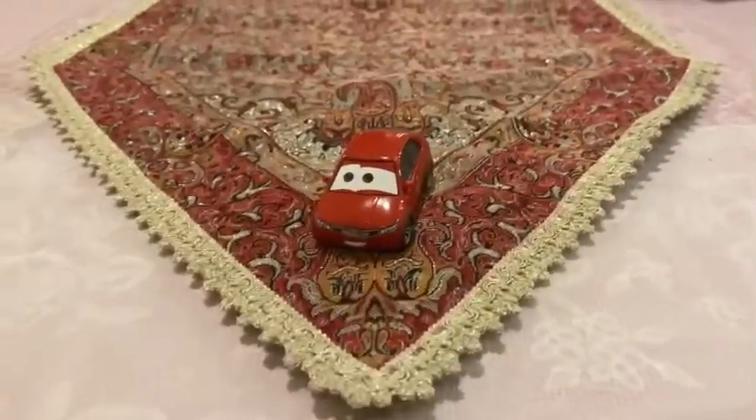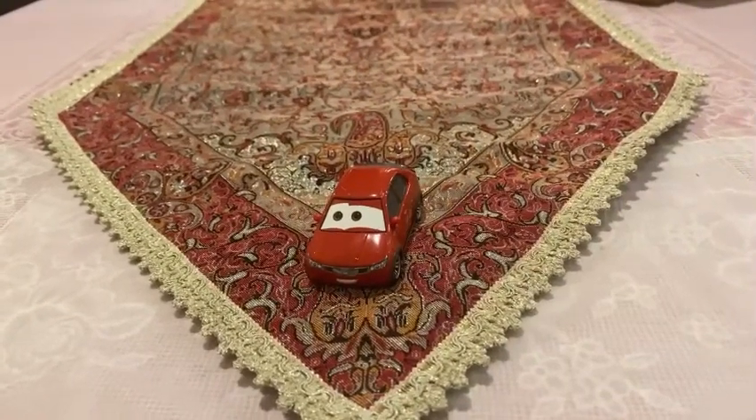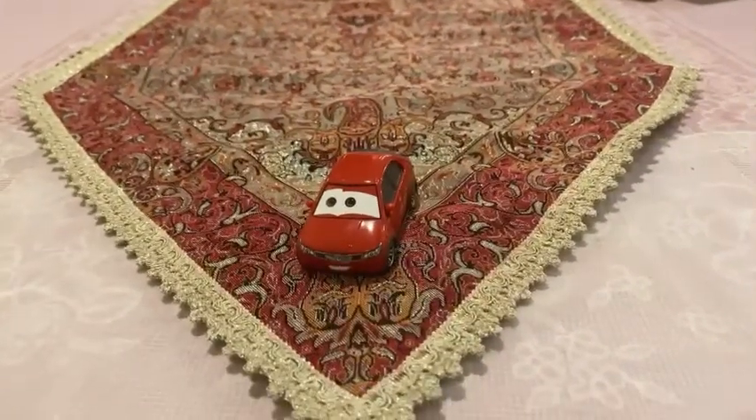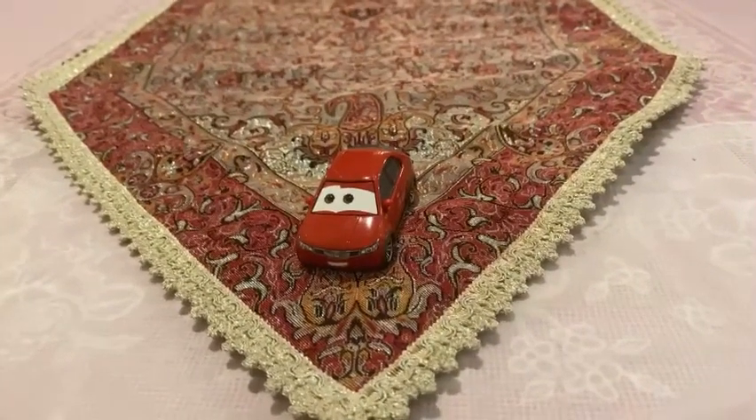Hey dudes, this is Sam from Sam the Bounty Hunter, and today we are going to be looking at another Disney's Pixar's Cars 2 diecast.